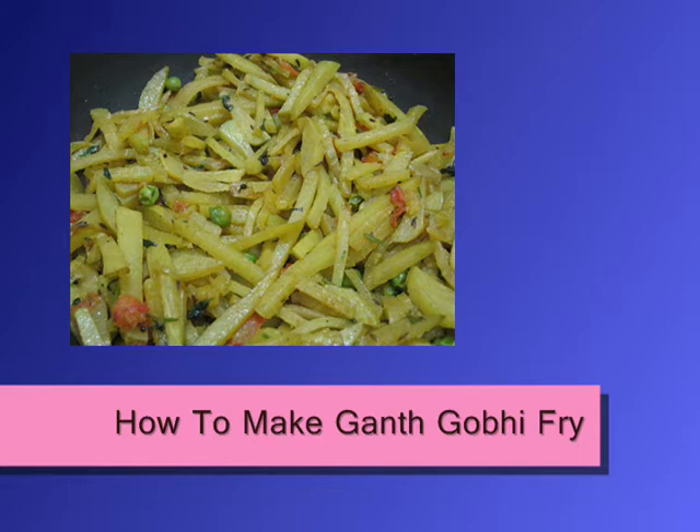It is very good for health and we should include it in our daily diet. The recipe which I am going to show you is very simple and easy, so let's quickly run through the ingredients to make ghat kobi stir-fry at home.